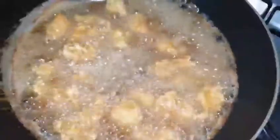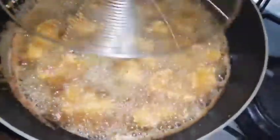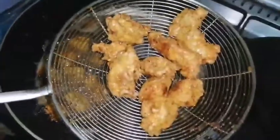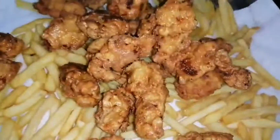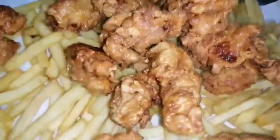Today we are making zinger shawarma. It is a very easy and very yummy recipe — inshallah you will like it. Before starting the video, I ask you to please like, share, and subscribe to the channel so we can upload further videos you will be interested in, and it also motivates us. So let's show you how we made it.